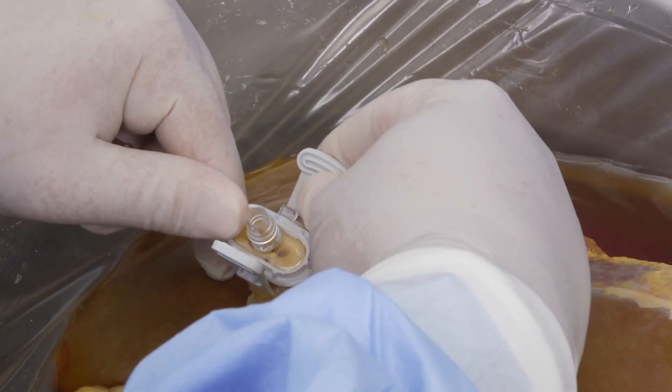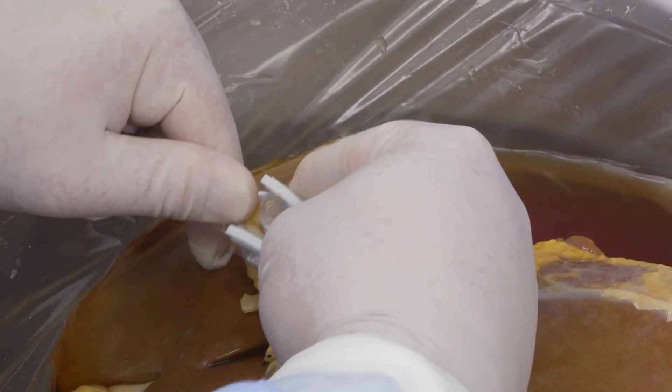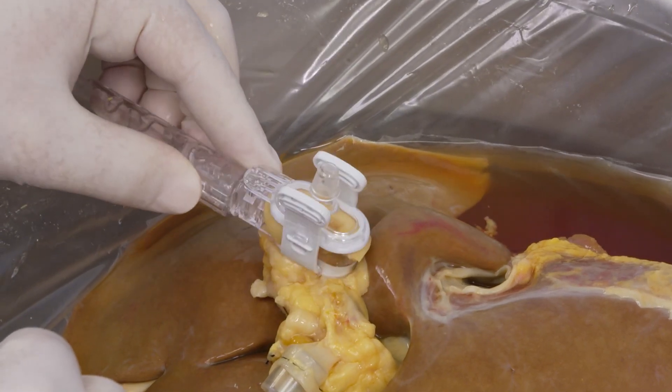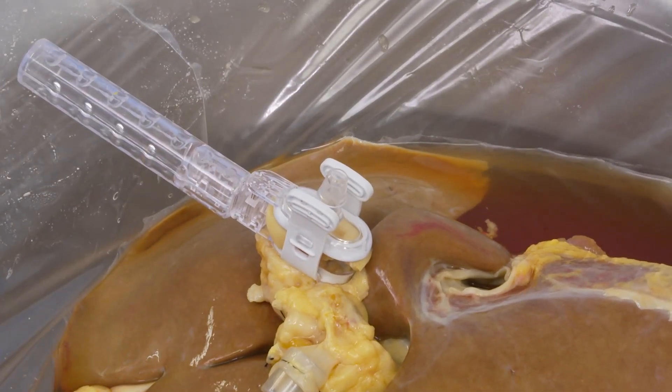Apply slight pressure and close the seal ring cannula. Pull each strap upward and secure it to the post on the upper half. The handle of the cannula can be removed and discarded if desired.